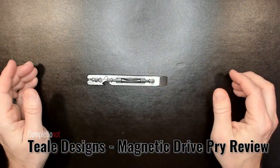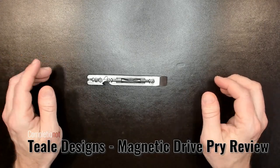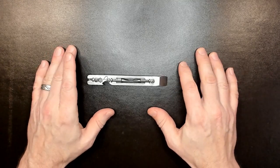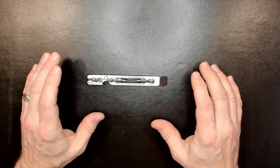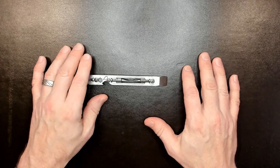Hello, welcome to a Completionaut review of the Teal Designs Magnetic Drive Pry MDP. I love this tool. Since I got this tool a couple of weeks ago, received it in the mail, I've carried it every day. It's such a good tool, and we'll talk about why.